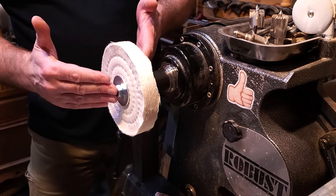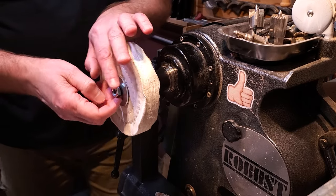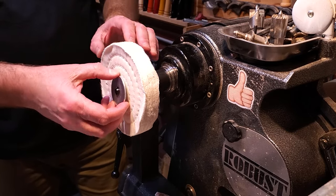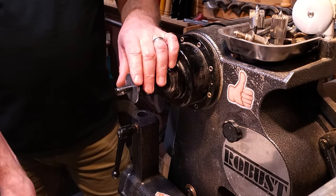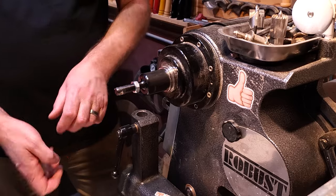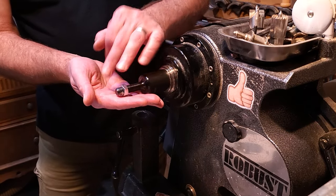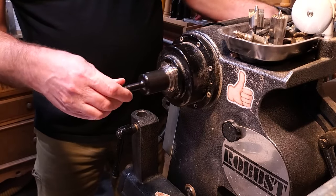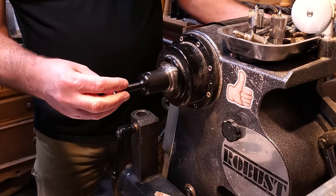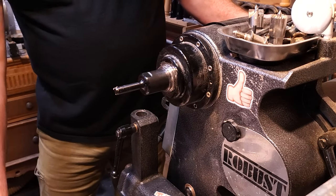That locks them together. The system is great if you don't have another lathe set up to do buffing — a dedicated lathe to do buffing on its own. Or if you're doing demos, it's great — you can take this with you. If you're doing a resin piece, you can just put this on real quick and show how to polish it up.